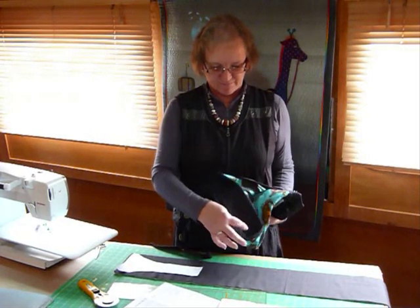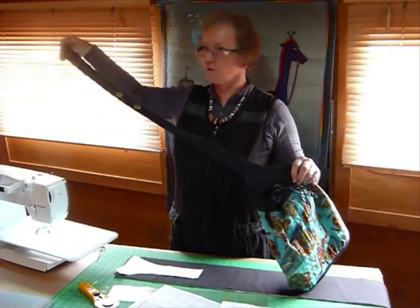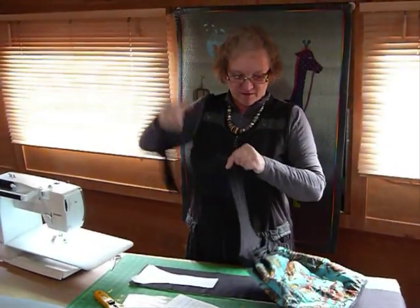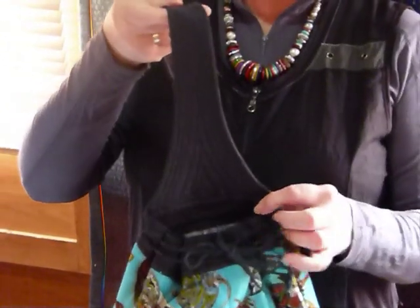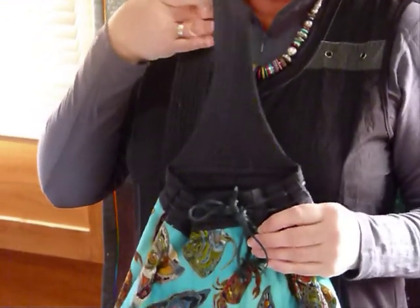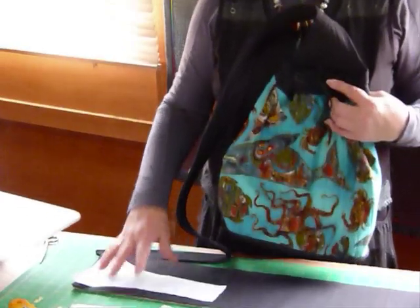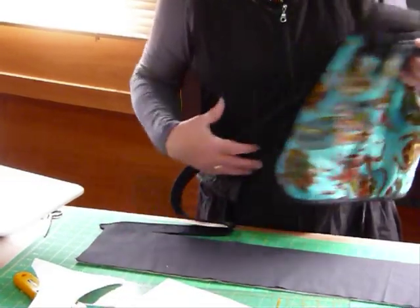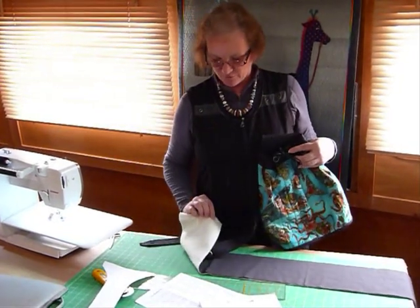So we've got our loop ready, we've done our base nicely hand-stitched around, and now we're going to have a go at the handle. The handle, or the strap, is quite long and mostly all one width, but to give it a nice finish and a bit of extra strength at the bag end, it's gone quite a bit wider here. You'll need two pieces of your fabric — like black in my case — and one of batting.